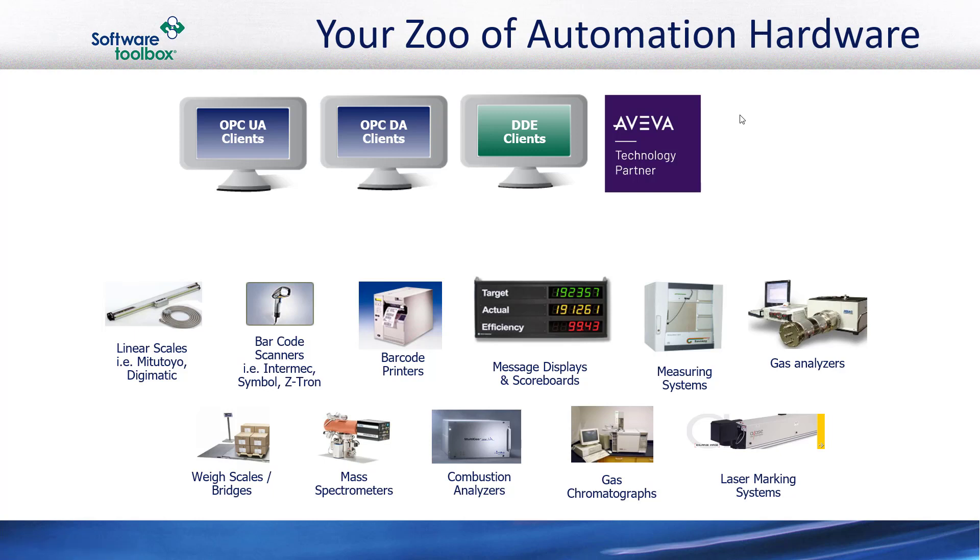Do you, like so many others in the industrial automation industry, have a veritable zoo of automation hardware out there with valuable data that's isolated from your control system? This zoo of automation hardware is an efficiency-robbing, risk-increasing area that causes a ton of headaches for many automation engineers. No matter what application you're using in the Aviva Wonderware portfolio, there are all these different types of devices out there that are not run-of-the-mill PLCs or RTUs.